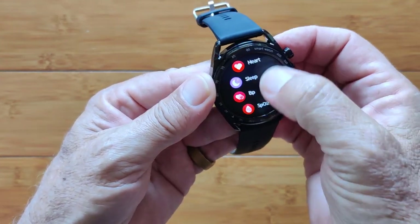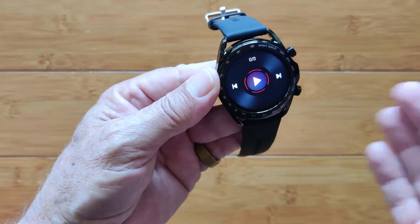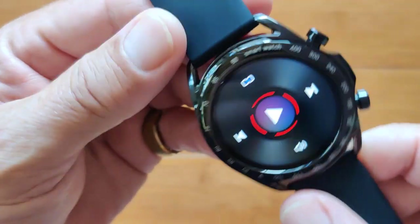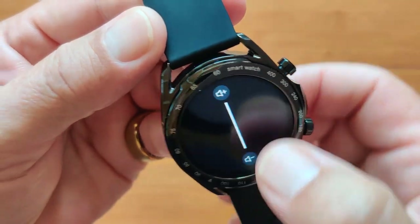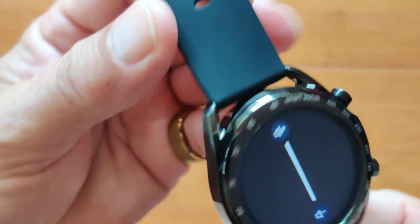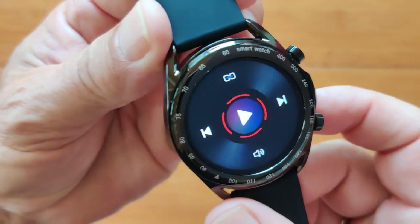Heart rate, last night's sleep, blood pressure, blood oxygen, weather — all those you saw. You do have a music player that will allow you to stream music from your phone. To give you an idea what the speaker sounds like, I've got some music queued up on the phone. You have sound volume control to make it louder or softer. It's functional — not the loudest one I've heard and it doesn't have a deep bass, but it gets the job done.